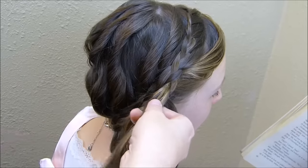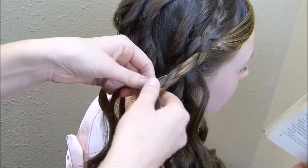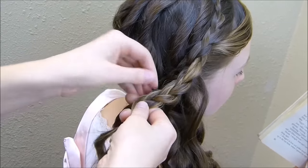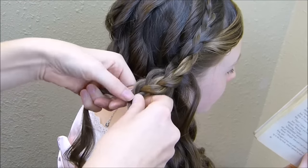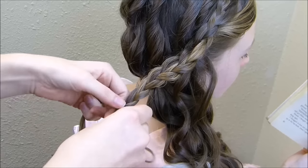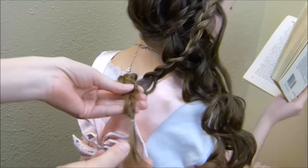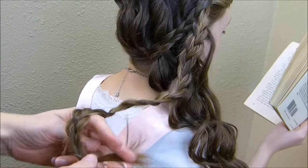I'm not making this braid perfect looking — I want it more loose. And as I'm going down, I'm actually going to stretch out the strands on this one. We're going to be rolling this up into a flower, so it honestly doesn't matter too much how it looks. You just want a fluffy looking braid that's going to make a pretty flower. I just tied that off with a tiny clear elastic and then I'm going to roll this up into a flower.